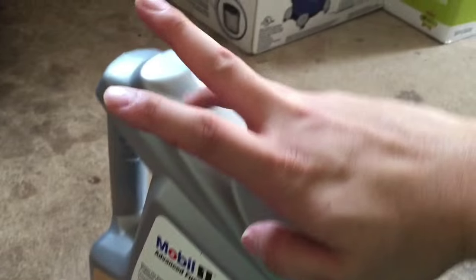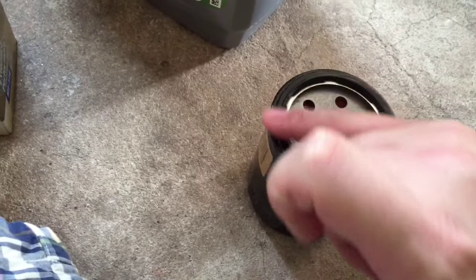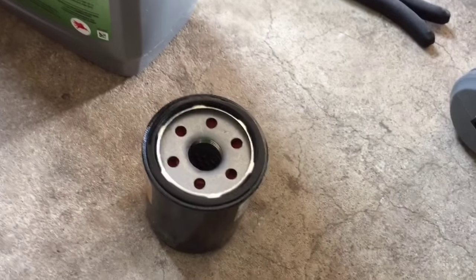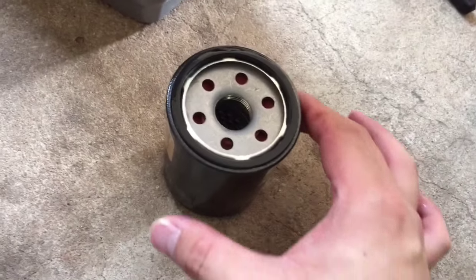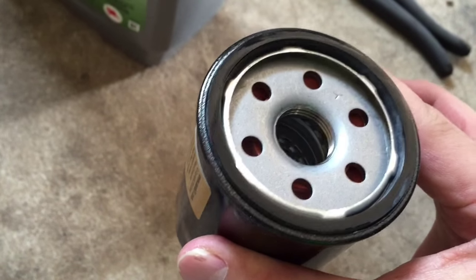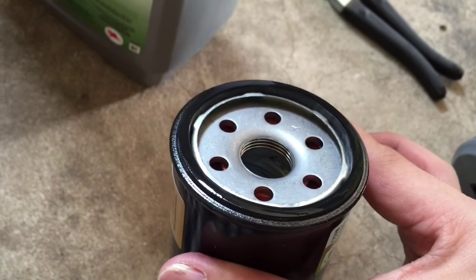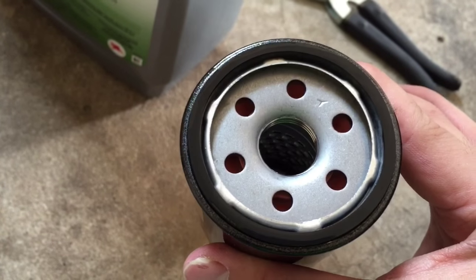Once you've loosened it up, just make sure that you put it over a pan so that it captures any oil that comes out. Then we're going to replace the oil filter. What I like to do is get a little oil on my finger and lubricate the edge of the gasket all around. Some people pour oil into the oil filter — I've really never been a fan of that. When you reinstall this, just make sure that the gasket on your old one isn't stuck to the engine itself, because you'd have double gaskets and it may spill out. Make sure you find that gasket on the old oil filter.